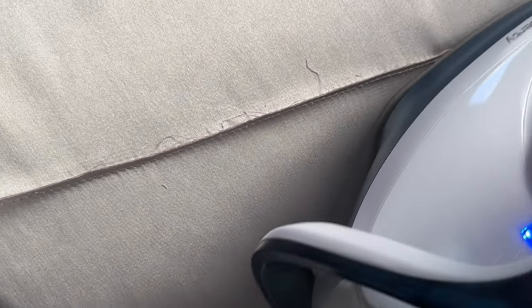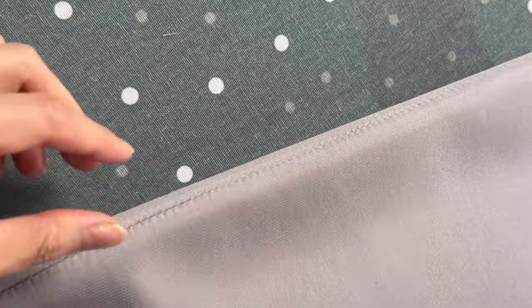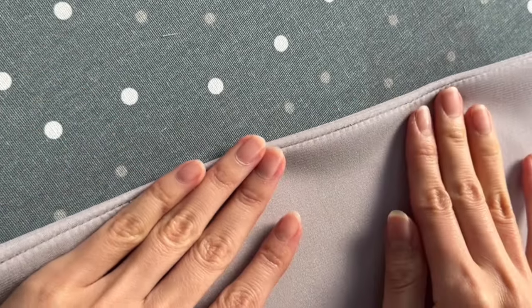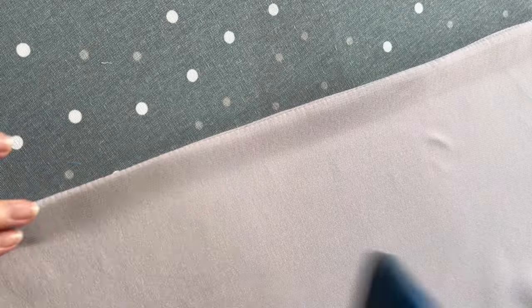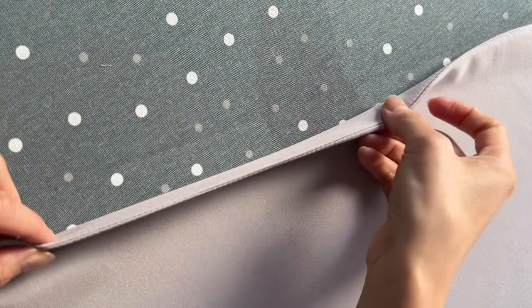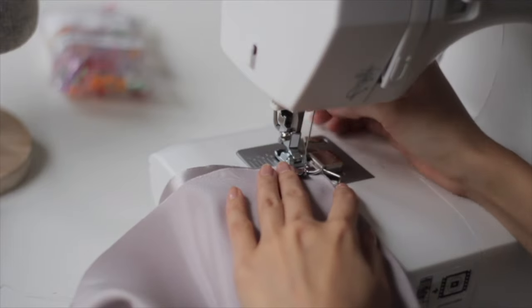Now we need to trim the seam allowance down to around 0.4. Then press the seam allowance in one direction. Fold it over so the raw edge is inside the layers, then press it flat again, making sure that the wrong side is facing outward. We're going to make the second stitch here with a 0.7 seam allowance.